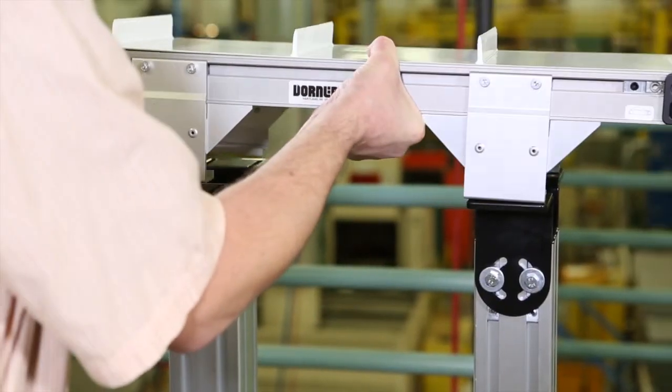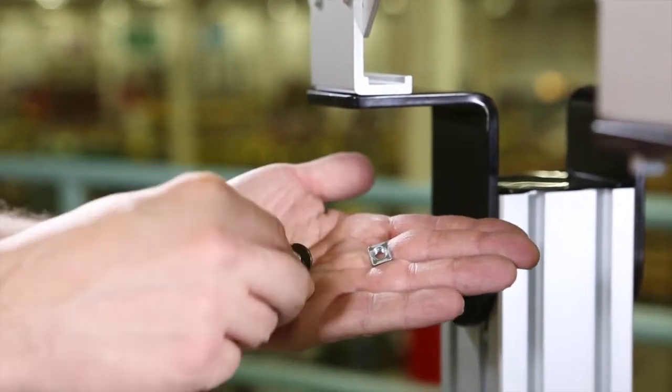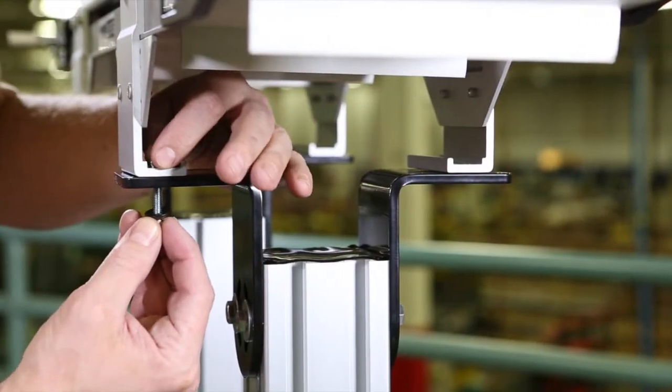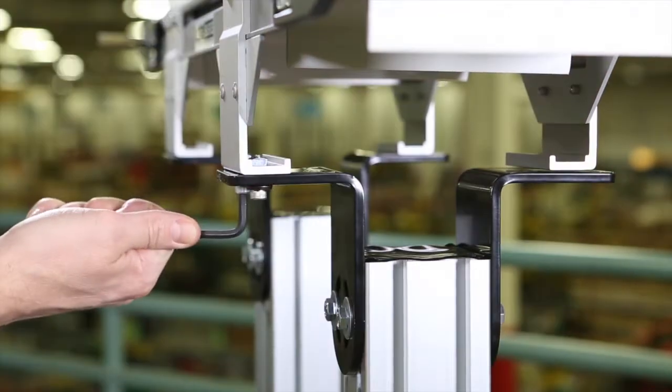Then fasten the bracket to the support stand with mounting screws, washers, and nuts. Repeat at all bracket locations and tighten all screws to 60 inch-pounds.